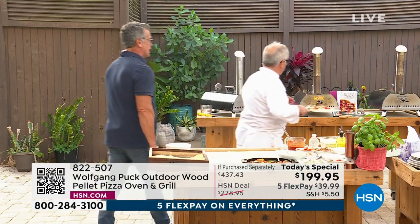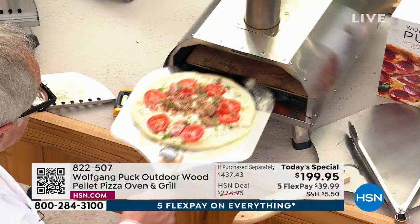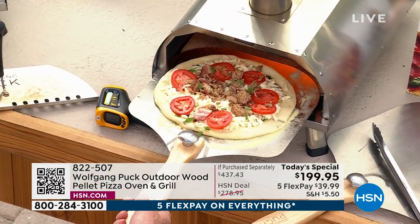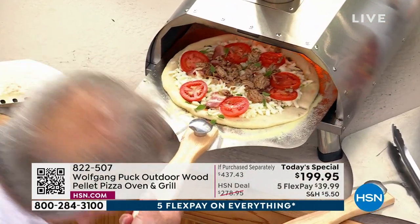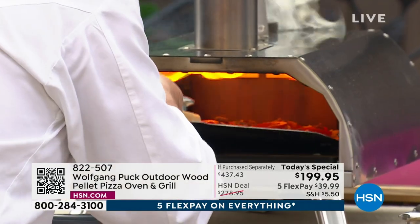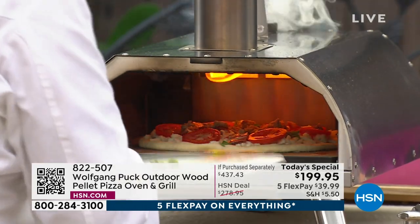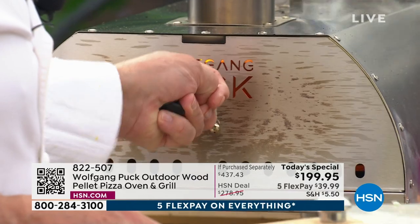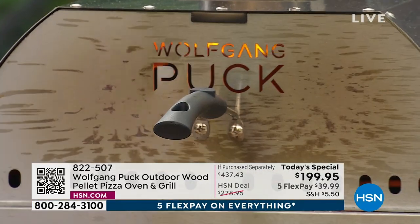And what do you have, a little cornmeal on there? Yeah, cornmeal or semolina. So how long in there, Wolfgang? It is so fast. If you don't watch it, it's like my big pizza oven at the restaurant. So don't walk away. Put it right in here. In two minutes, you turn it, and then one more minute and the pizza is done.